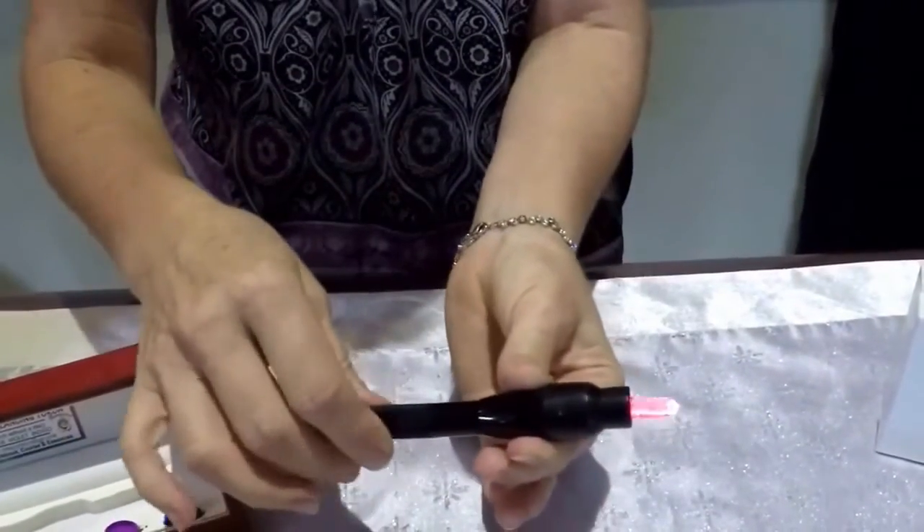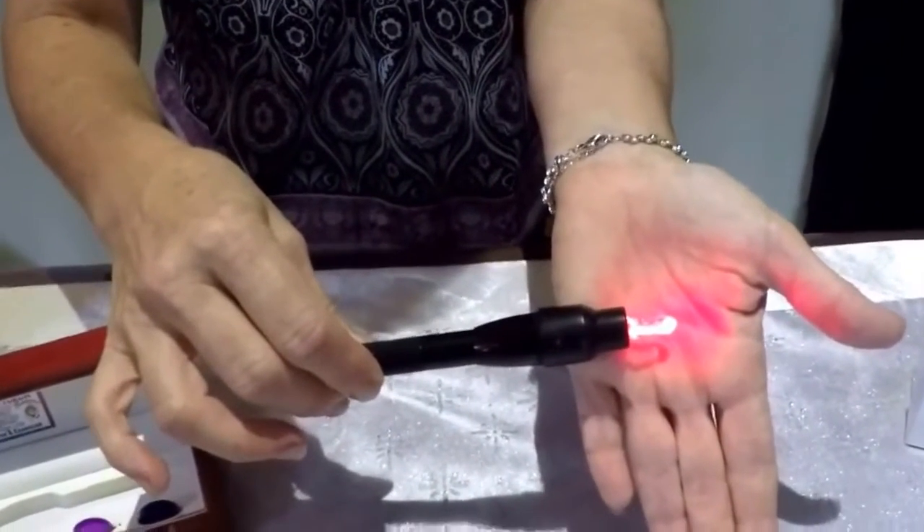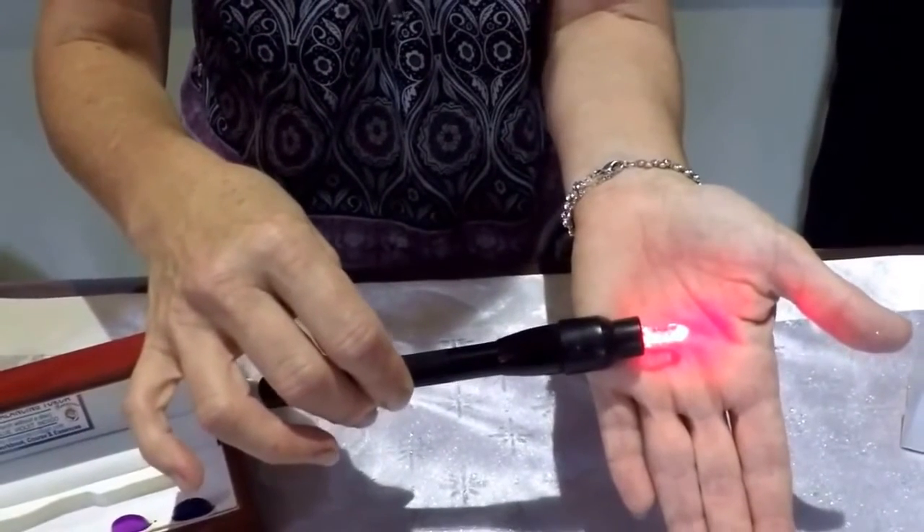When you're ready to use it, give the torch a twist and the colour will come out through the end of your torch. You can then use it for your colour therapy balancing through the meridians or the acupressure points.